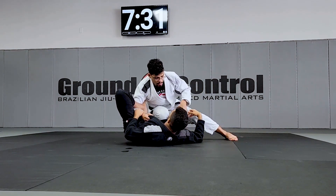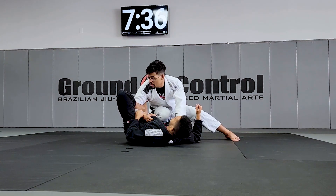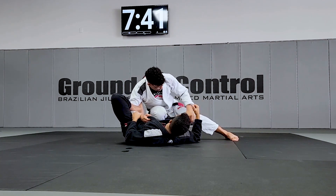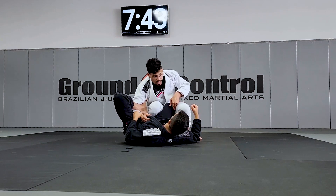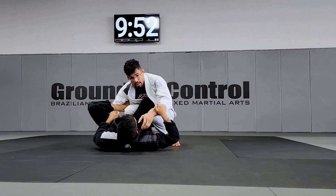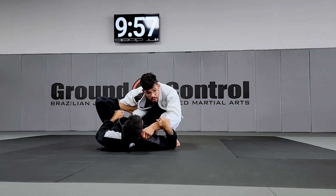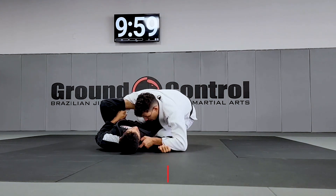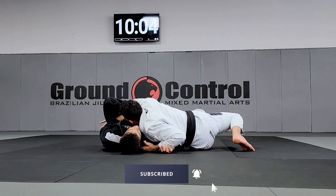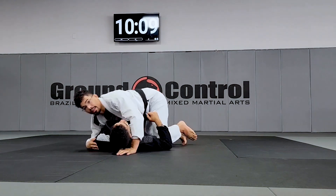Grab the collar, stay tight. Now we're gonna do the long step — spinning our hand out at the same time, so my shoulder goes to his face, my knee comes close right here, and then you're gonna bring the knee up to put your knees together. Grab the collar, make sure to change your level, drop your elbow, hip, spin your hand outside to do the long step, and connect to side control.